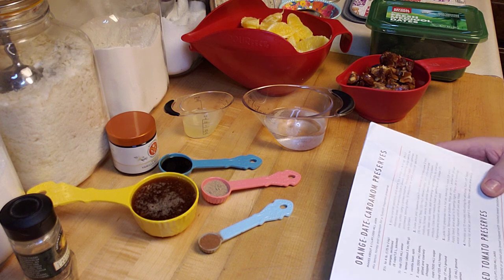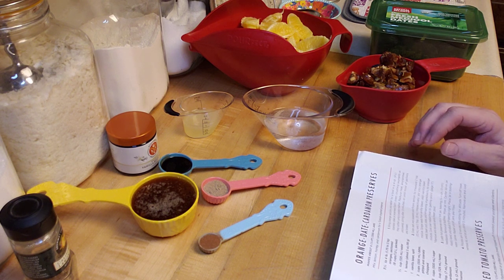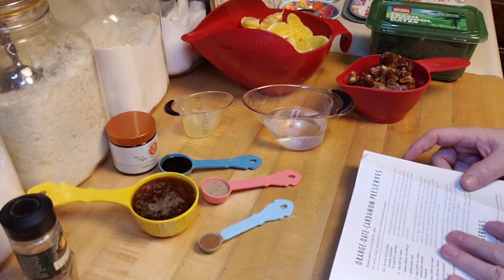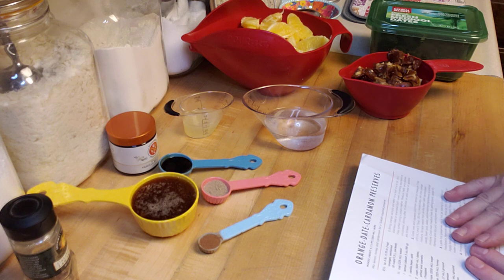On my very first video I did grapefruit marmalade, and I got so many messages from people telling me that they love citrus but they can't have grapefruit because of medication or some other reason. So I decided I wanted to do something citrus that wasn't grapefruit.